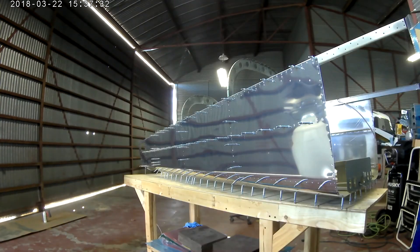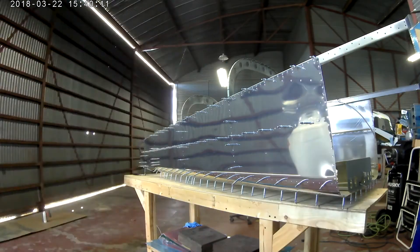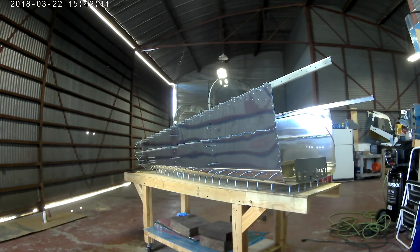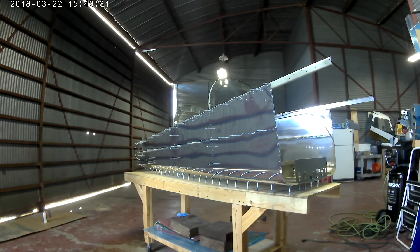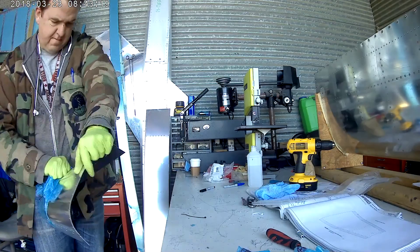It ultimately comes back down to this: if you're going to do your own custom wiring, you really need to know every single piece of what you're going to put in and where it's going to go, pretty much before you do it. Otherwise you run the risk of having to crawl inside tiny places or, God forbid, having to open up wings again.